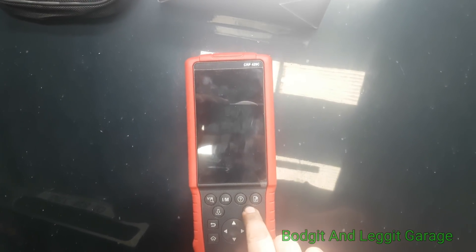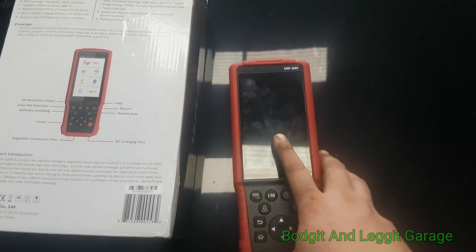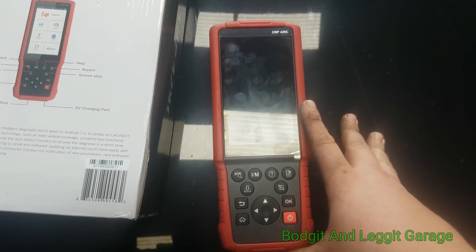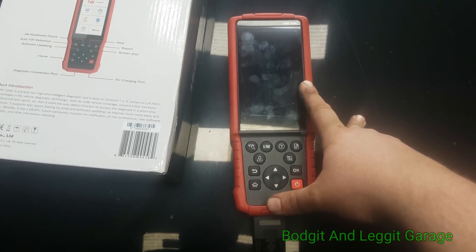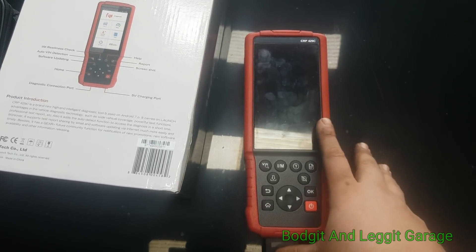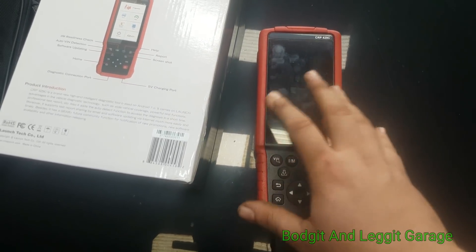We also have a screenshot button which I really do like. You can connect it to the internet, so if you get a code you can search it online. You do have to be very careful — just because it's the same fault code doesn't mean it's the same problem. You can have 10 identical cars with the same fault code and there can be 10 different issues. But it's a nice handy feature.